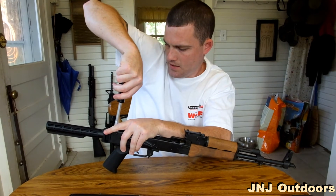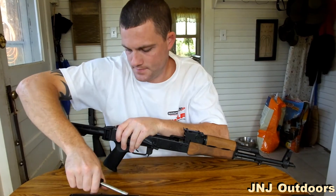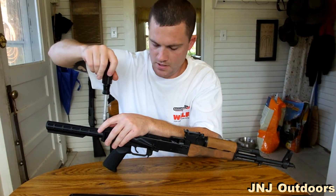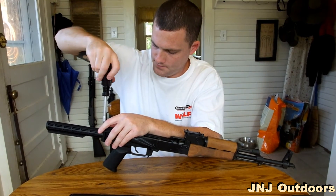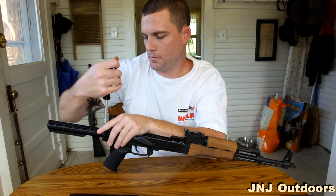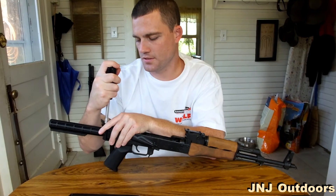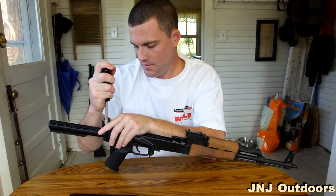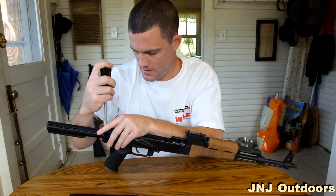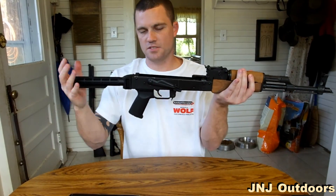Just torque it down here. I think this AR style will look really good on here. One thing with this plastic 6-position stock — you don't want to tighten it down too much, because you're just going to strip out the inside. Then you'll be moving to bigger screws or whatever. You don't want to strip it out. Tighten it down — just give it about a quarter turn. Now we have a 6-position stock on here.